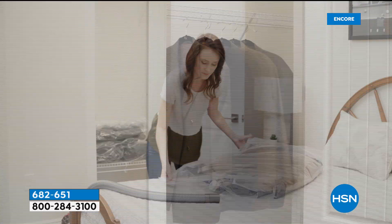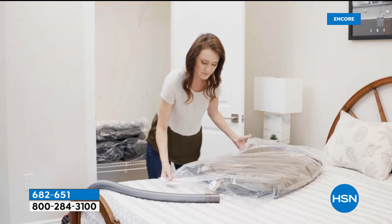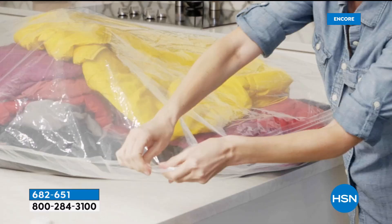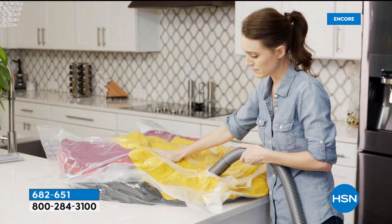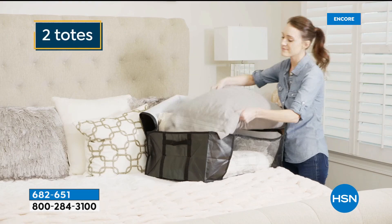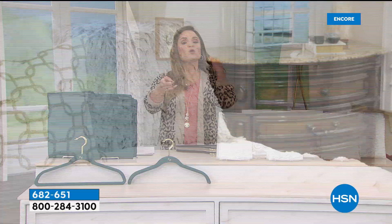Welcome back. We're talking all things storage and organization. A lot of us have items we need to keep but don't necessarily access every single day, yet they take up so much space in prime real estate in our homes. Compression bags are a really smart way to gain space in your closets and protect the items inside. This is a mega kit from Storesmith. You load your items in, use any regular vacuum attachment on the one-way valve, suck out all the air, compress the items, and gain a ton of space — while also protecting from dust, moisture, odor, and bugs. Completely reusable.